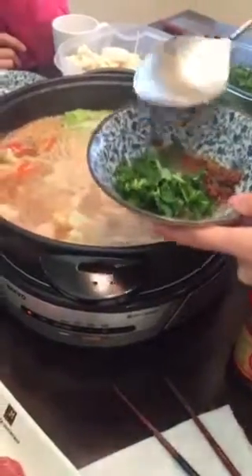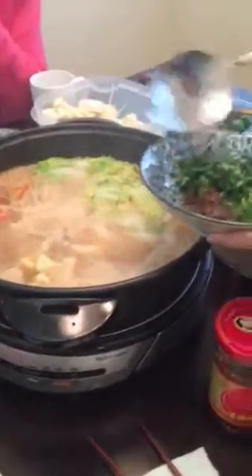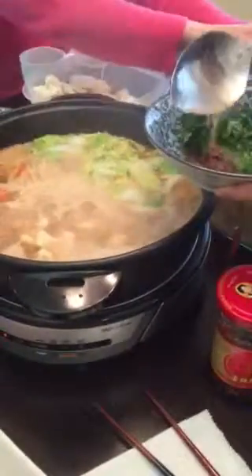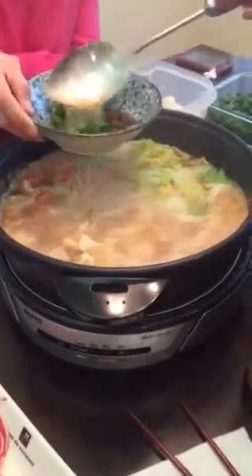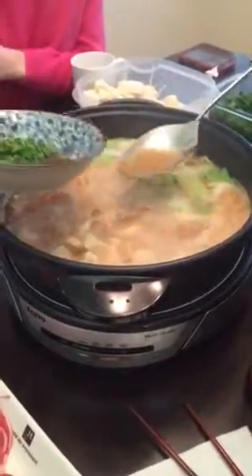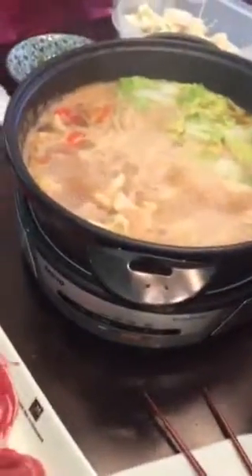It's too salty. You mix it. Then mix it. Then we put the meat in.